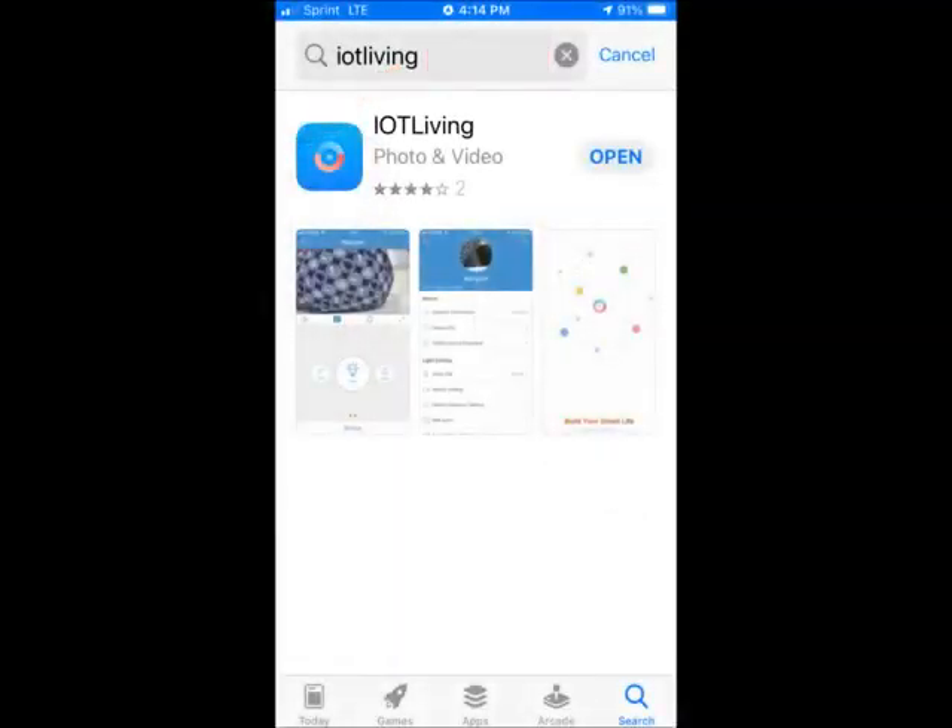Go to your app store and download the app, IoT Living. When you install the app, make sure to allow all permissions such as notifications and your album. Do not open the app yet.